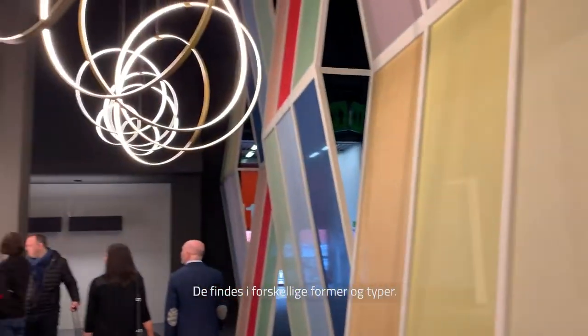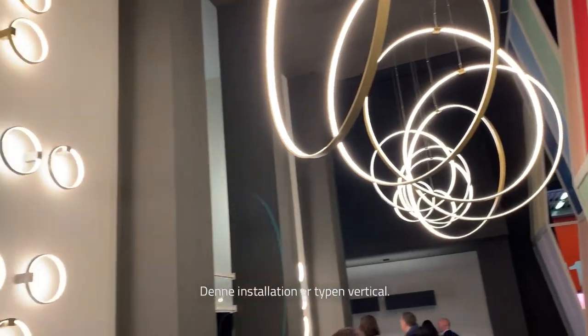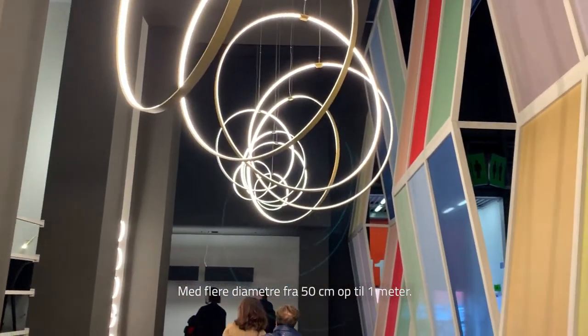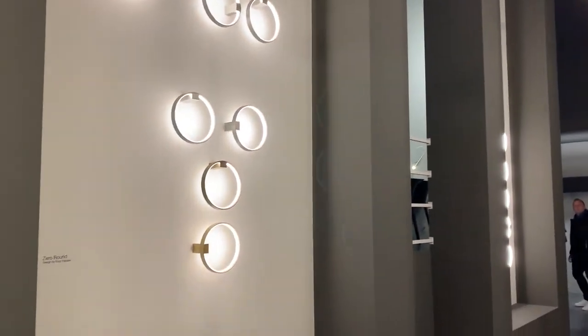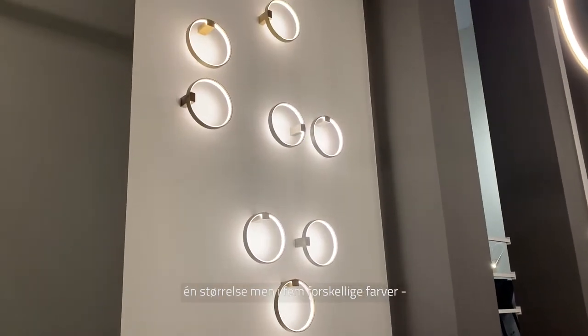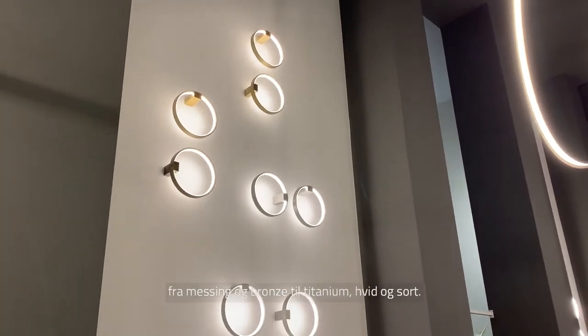This is a family of products called Zero Round. They are available in different shapes and different kinds of installations. This installation is vertical with many different diameters from 50 centimeters up to 1 meter. Then we have the whole version — one size but five different colors from brass to bronze to titanium, white, and black.